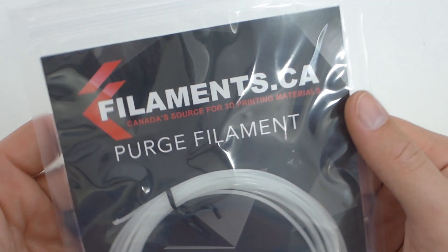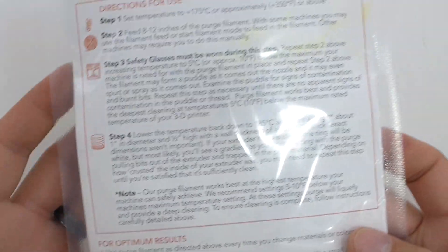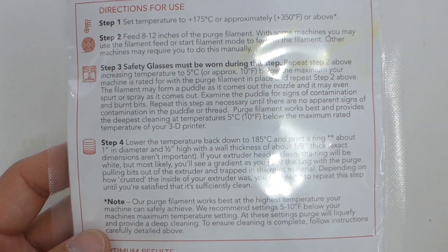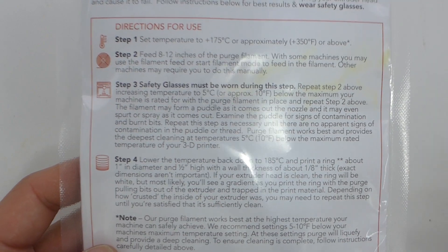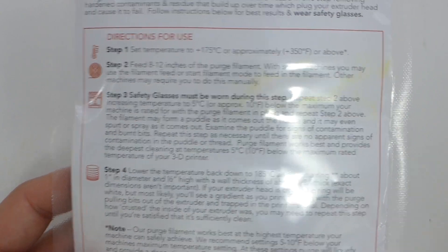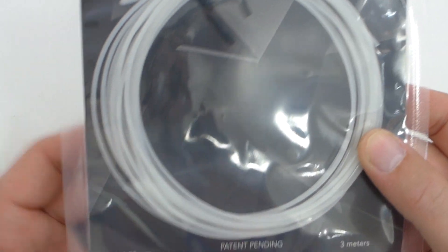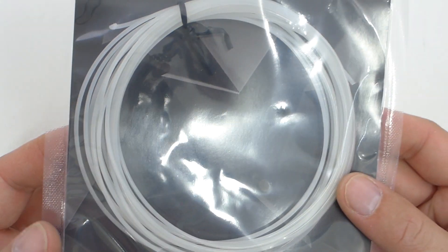They also sent the purge filament — it's a low temp filament, maybe some kind of wax in it, with instructions right on the package. I was having issues on my Monoprice Select Mini and, surprise surprise, this actually worked — it cleaned it out and I got an amazing print after. Then the printer clogged again, so I'll run it through again. I was super surprised at how well it cleaned things out compared to other purge filament I've used. They give you 3 meters and you only need about a foot or two at a time, so you get quite a few uses.